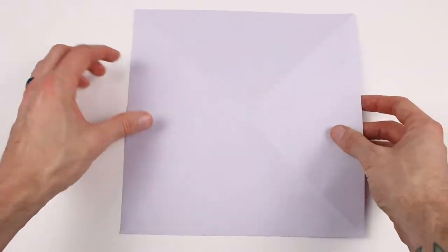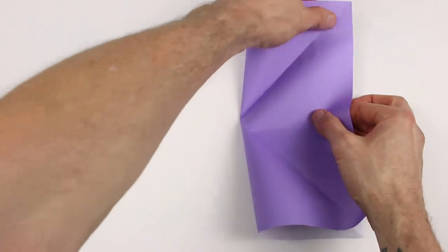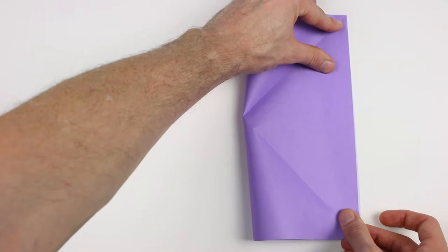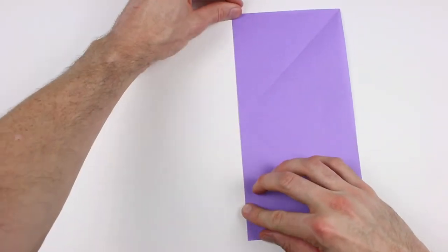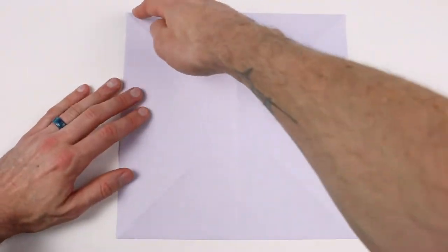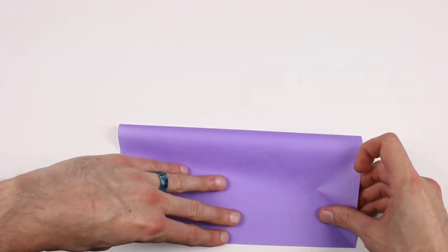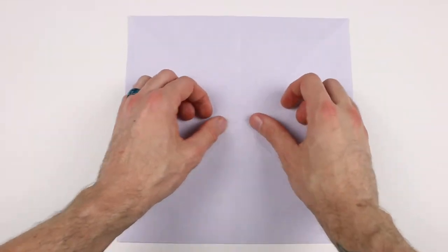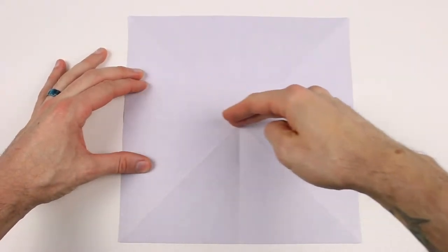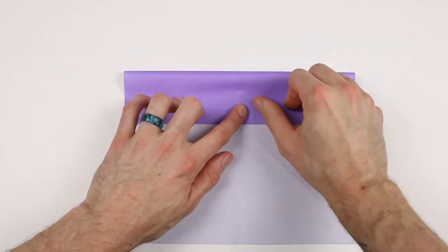Next we'll turn the paper over. Now we'll valley fold in half along the horizontal and the vertical. So we'll bring this left edge over to the right edge. Make sure both of those corners line up and then crease it all the way across, and then unfold. Now we'll bring this top edge down to the bottom edge, crease that one down, and then unfold. Next we'll bring this top edge down to this horizontal crease in the center, and crease that one.